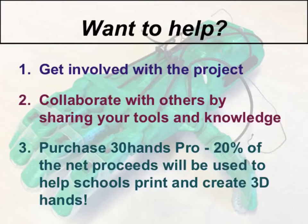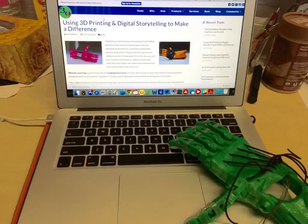Finally, you can get your district to purchase 30 Hands Pro. 20% of the net proceeds will go towards helping schools create artificial hands. We hope you enjoyed this video, but more importantly, we hope you will join 30 Hands Learning in creating 3D hands for people in need.